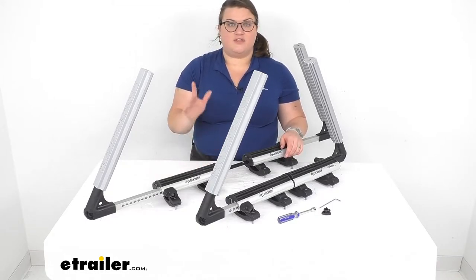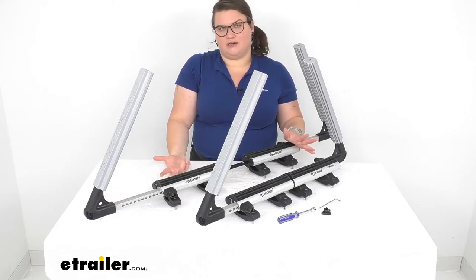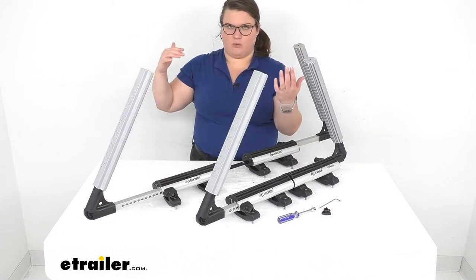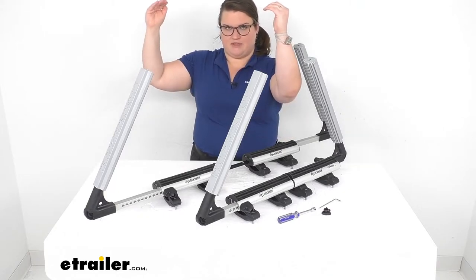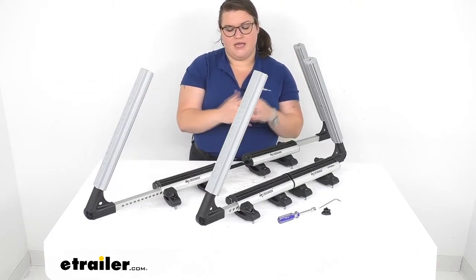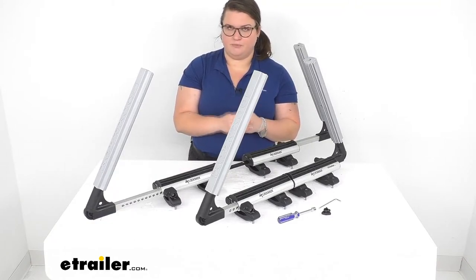I will say, though, they do still recommend that you use a bow and stern strap, so you still won't get away from having any straps at all. The bow and stern straps basically make sure that there's no lift back or forward as you're traveling down the highway, especially going forward, just to keep everything cinched down. This should still do a pretty good job, but they do recommend those straps. They don't come with it, but you can find them here at eTrailer.com.